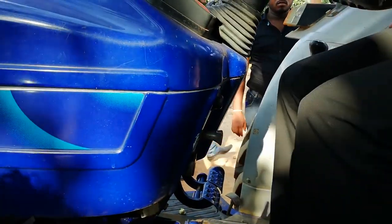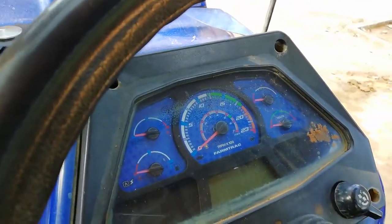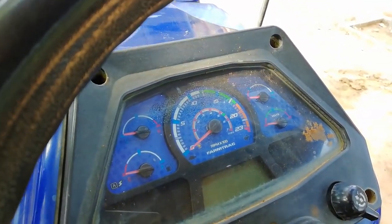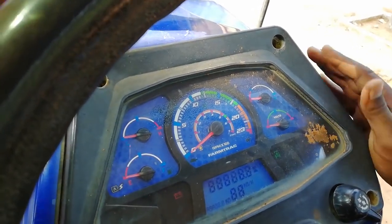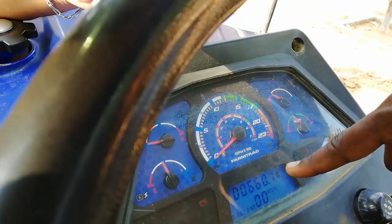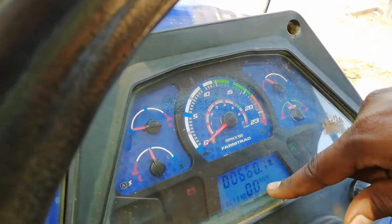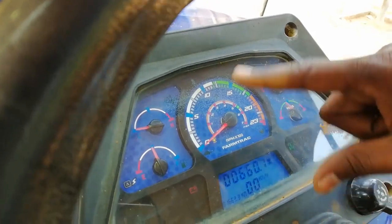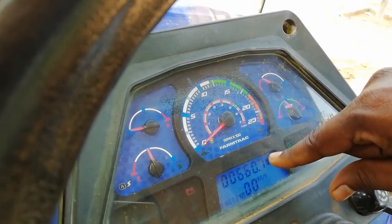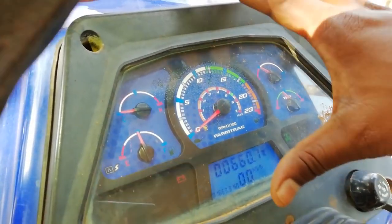The day and night instrument cluster has better backlights — compared to daytime, nighttime visibility will be much better. The hour meter is digital, and there is a speedometer option as well. You can see the hour meter reading and odometer kilometer reading. These are the unique features of this instrument cluster.